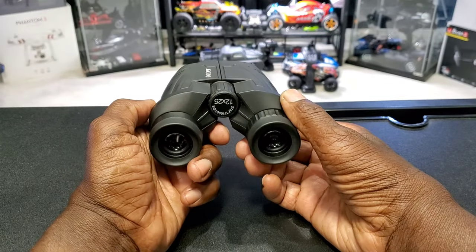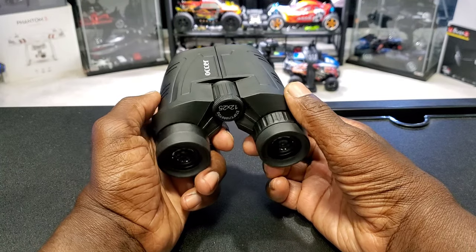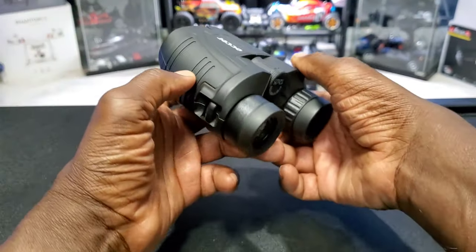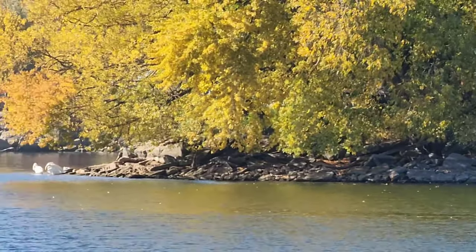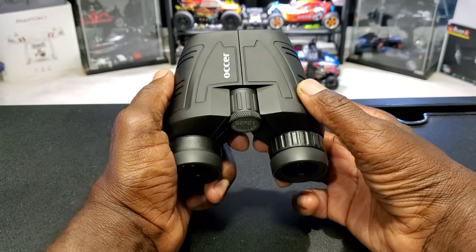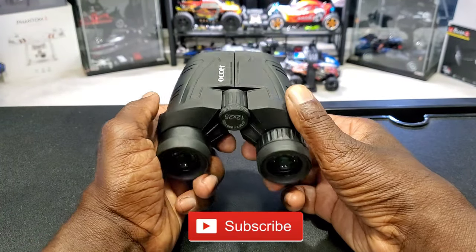All right, I'm back. Trust me guys, these are some awesome binoculars — the image was super sharp, super clear. Nice and lightweight and I didn't spend too much money. I tried to show you what I saw through the binoculars using my cell phone but it didn't do it any justice. But trust me, it's one awesome set of binoculars. Anyways guys, that's it — see you on the next video.